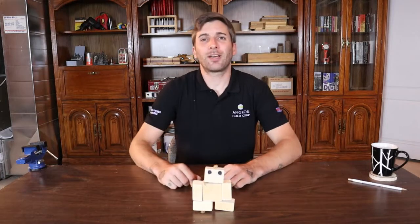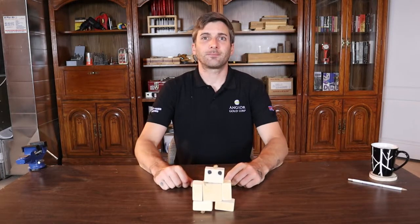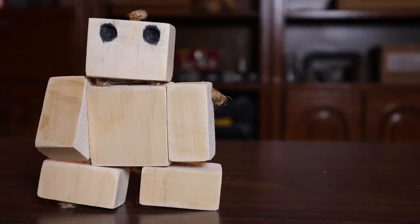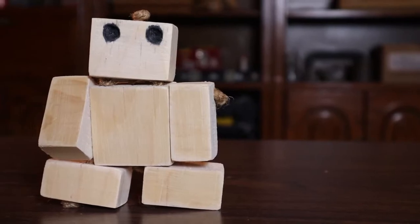In this video, I'm going to show you how to make a wooden toy robot. Welcome back to David's DIY Reviews. On this channel, we do a lot of tool reviews, tool tutorials, and little DIY woodworking project builds like this wooden robot. It's a pretty cool build — really easy, takes about an hour. I'm going to show you how to do it.